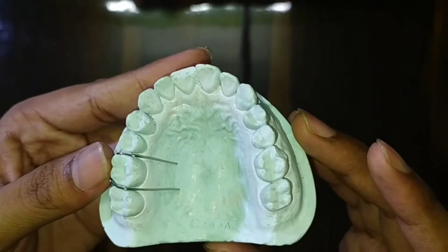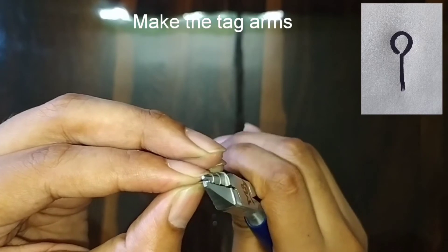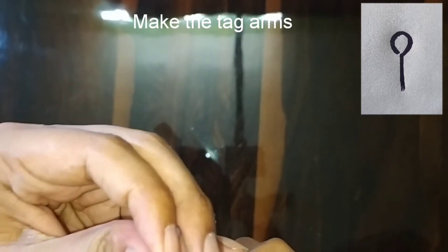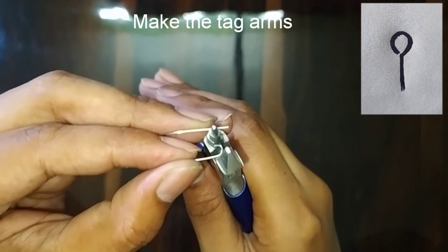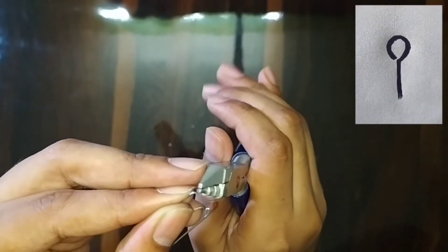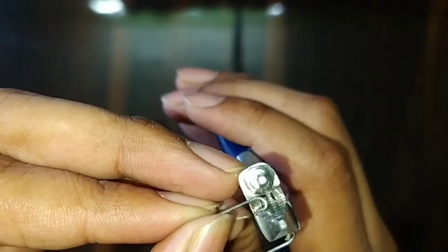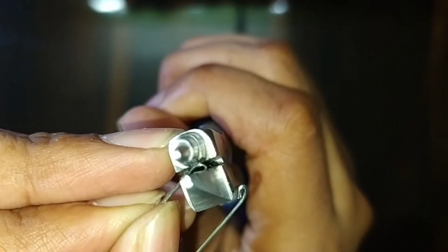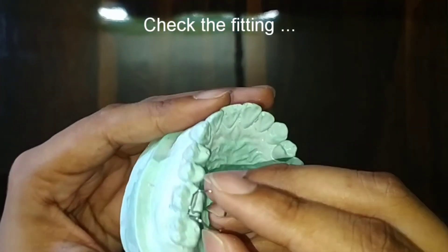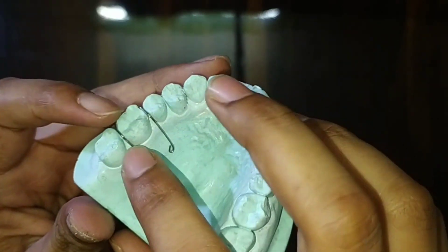We can see that the clasp is almost adapted to the cast. After this, we will make the tag arms — just give a curvature to the wire, a half circle, and then compress the wire. It will form a small tag. Do similarly on the other side too. The Adams clasp is almost ready — check the fitting on the cast and adjust it a little bit.